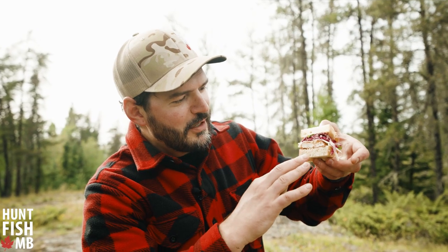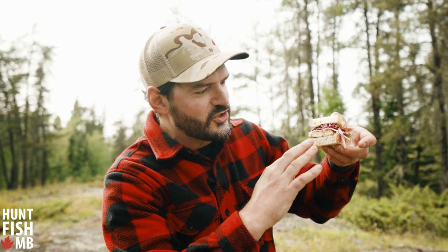We've got our ruffed grouse and you can see it's this beautiful white, clean meat. It's super juicy after being fried. This is an amazing way to cook a piece of ruffed grouse.